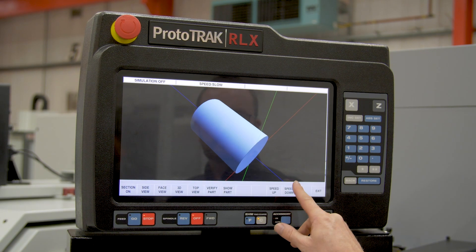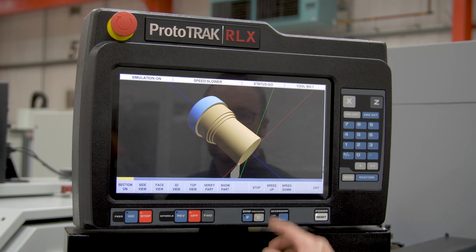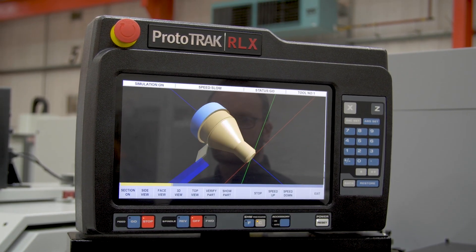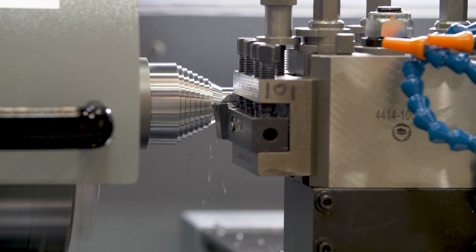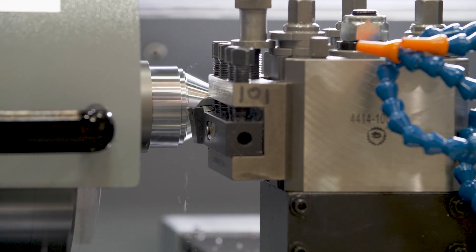This machine has been designed for a wide range of operators, from someone with absolutely no CNC experience to the most seasoned programmer, and it comes with plenty of features to help you produce the most complex components. From producing tapers and radii in manual mode right through to the optional DXF file converter, which makes easy work of electronic drawings.